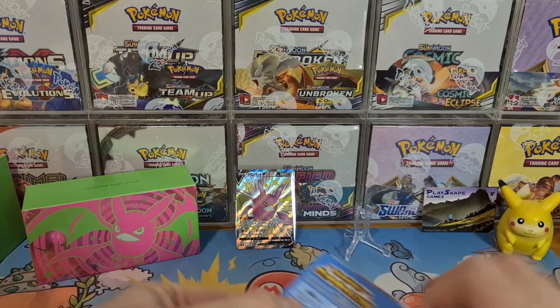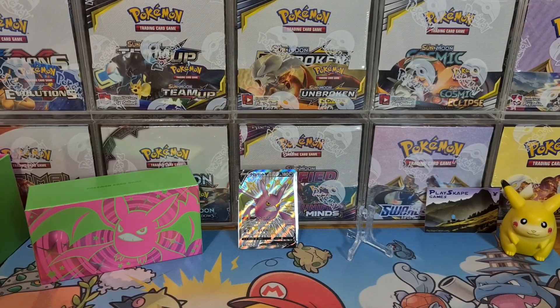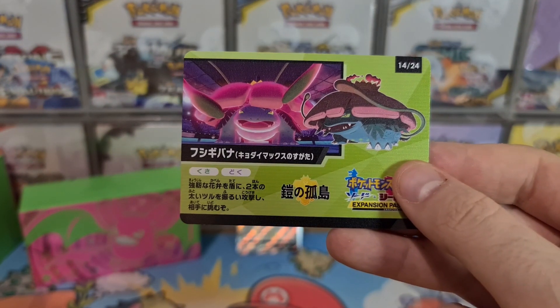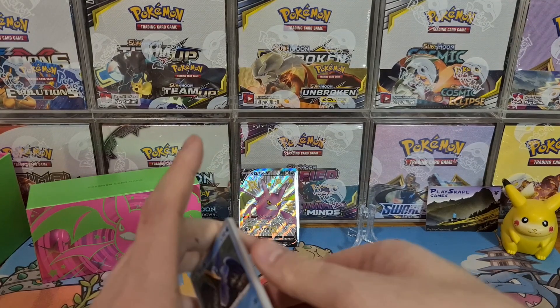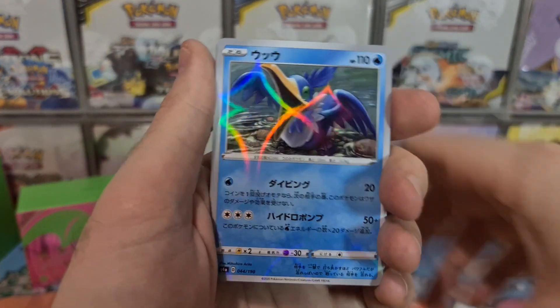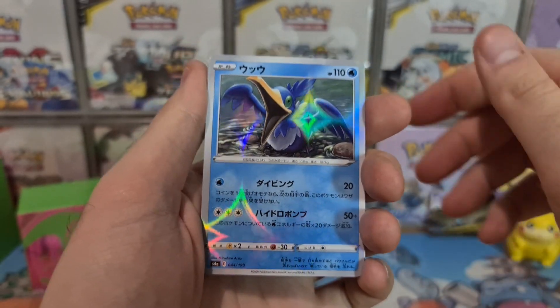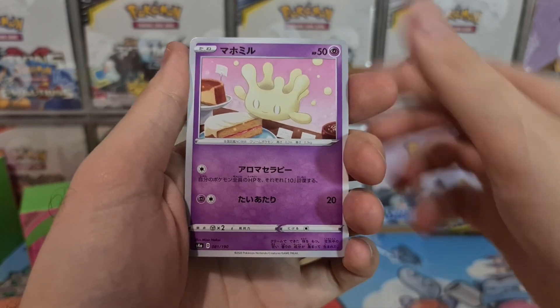We sort of missed the God Pack because unfortunately the God Pack contained all shinies, reverses and stuff — we missed the trick. Oh wow, look at that Cramorant! The light's really catching these reverse holos today, it didn't the last time I opened this.